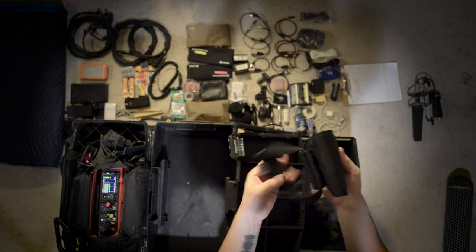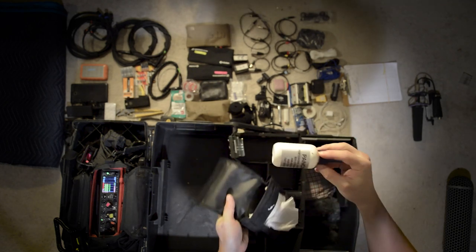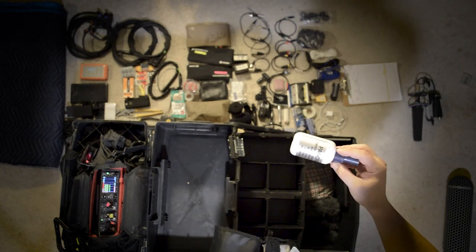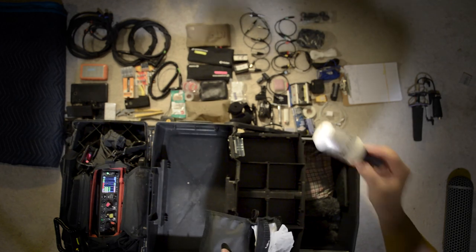This is just a pouch that goes around your waist. It has Kim wipes in it and I also keep some Pancro lens cleaner. This is an amazing, professional-grade lens cleaner if you haven't used it before — no residue, no streaks. Very handy.